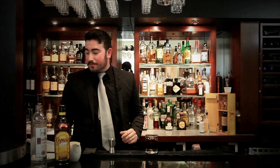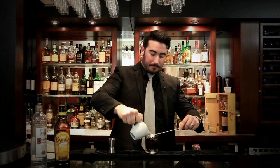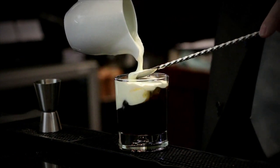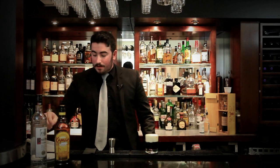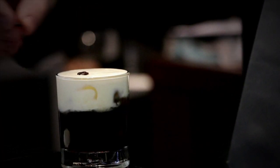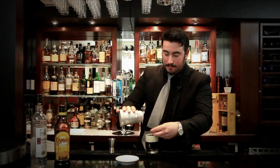Then we're going to top it off with some whipped cream so it looks like an Irish coffee almost. We're going to layer it on top. And for garnish we're going to add just a couple of coffee beans.